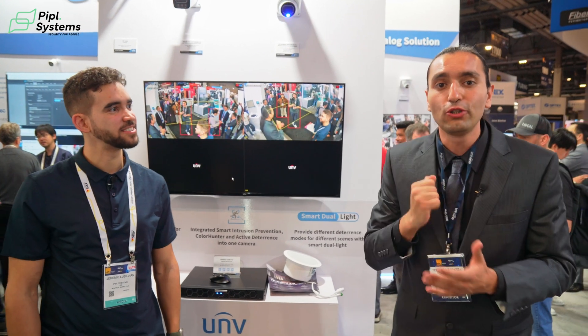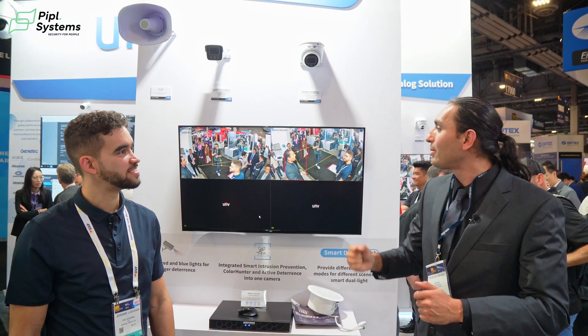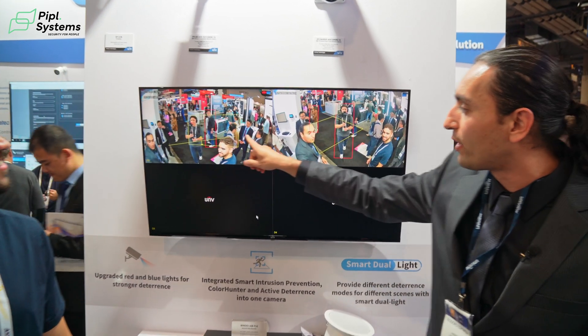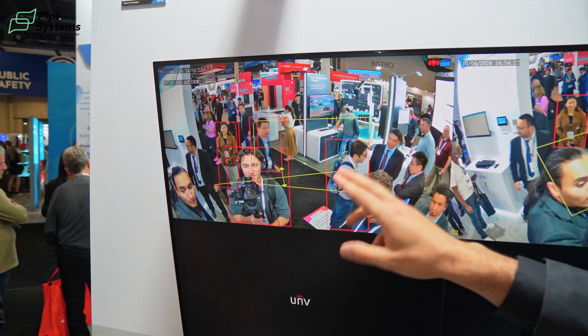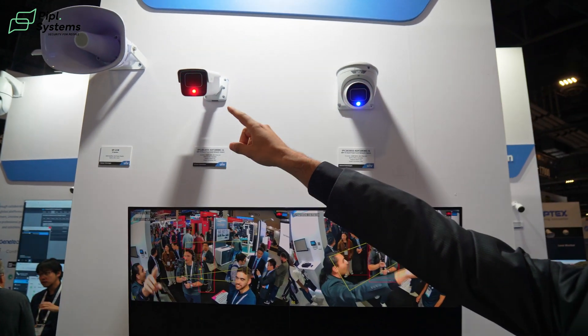One of the best things about the new TriGuard 2.0 is the built-in blue and red lights. These can be activated through cross-line and intrusion detection — as you can see, there's an intrusion line right here. Anytime people cross these zones, the lights turn on.